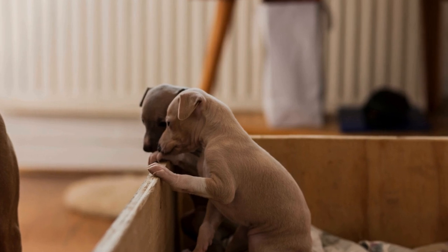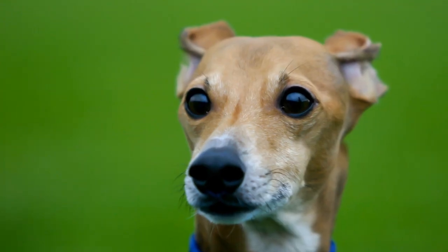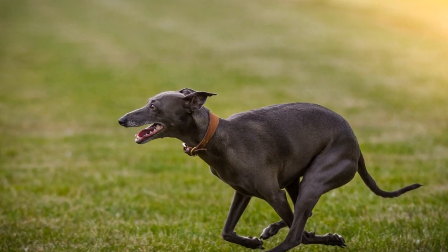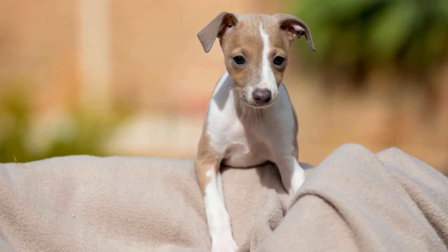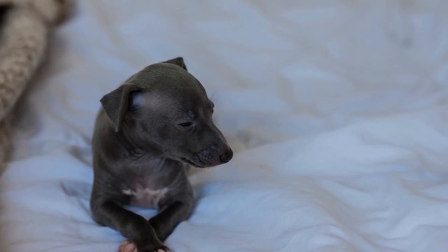Enjoy the Process. Agility training should be a fun and enjoyable experience for both you and your Italian Greyhound. Celebrate small achievements and milestones along the way. Keep the atmosphere positive and energetic, making sure to take breaks and avoid overworking your dog. Remember, the ultimate goal is to strengthen the bond between you and your companion while having a great time together.